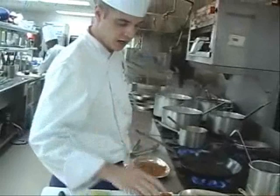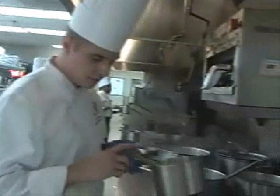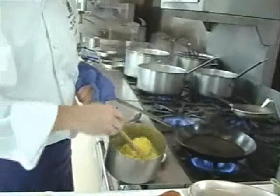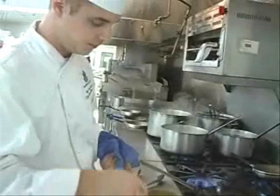We're also going to do a saffron risotto at the same time. We have a little bit of raw risotto here, which we would cook with diced onions and then some shellfish stock. Once that's about three-fourths of the way cooked, we'll set it aside for service. When service starts, we'll add some saffron and more shellfish stock, and right before we plate, we'll add some Parmesan cheese and some butter — that will be a nice creamy base for the redfish. That's the finished product, ready to go.